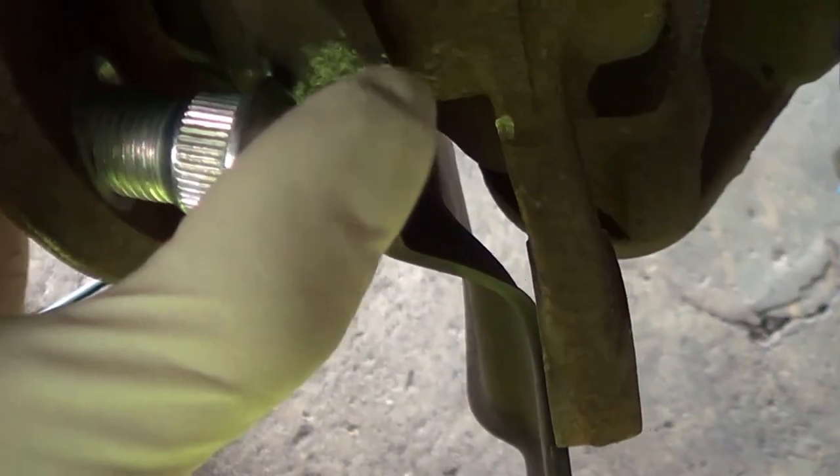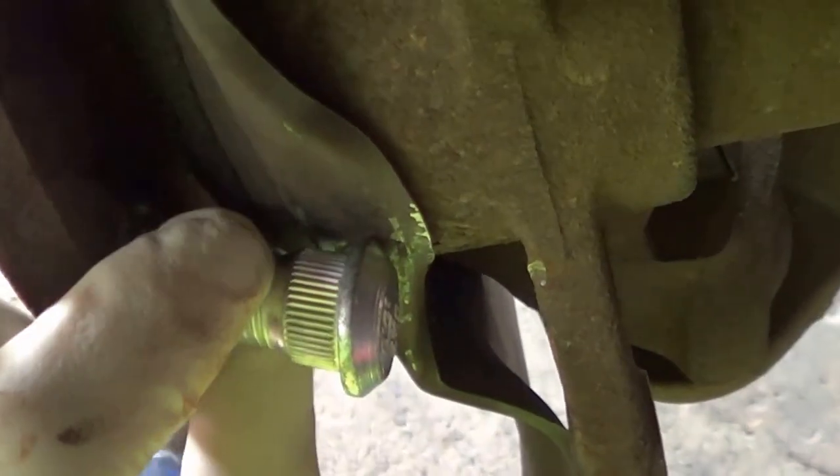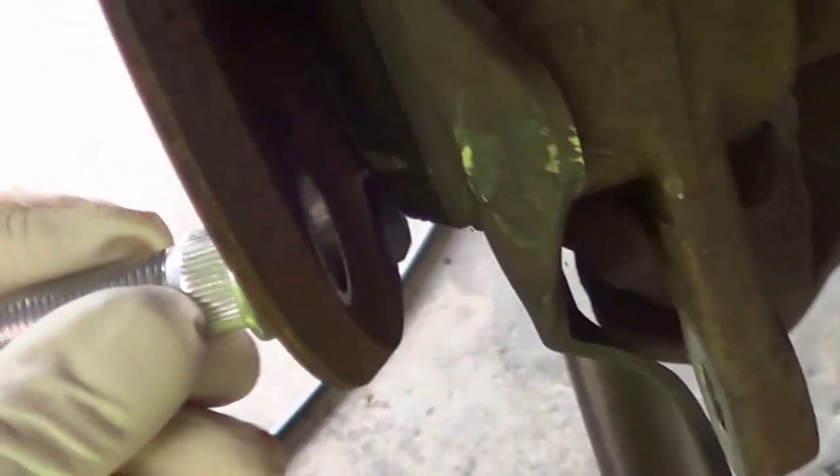Getting a little bit of interference here, so I'm gonna remove some material from the back of this stud. It should slide right in there.